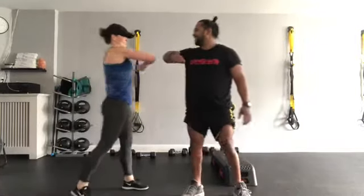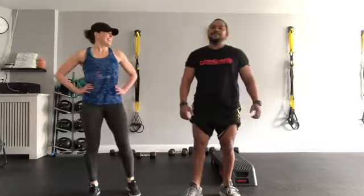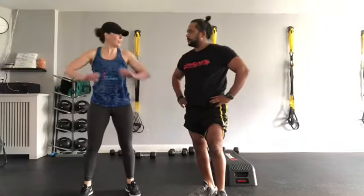Awesome job everyone! We didn't mention it at the beginning, but make sure you do a warmup — three to five minutes of nice dynamic movements — and always finish off with some cool-down stretches. Make sure you have your water with you and stay hydrated — man, we didn't hydrate today! This is a great workout. See you in the next round — enjoy your day everybody. Peace and love.